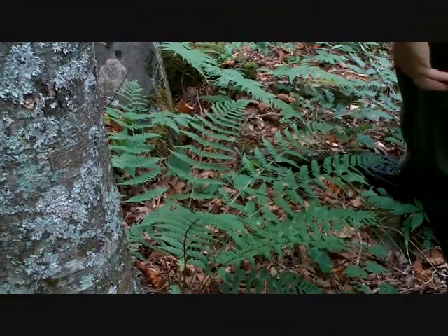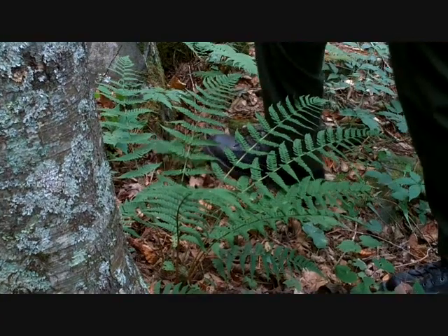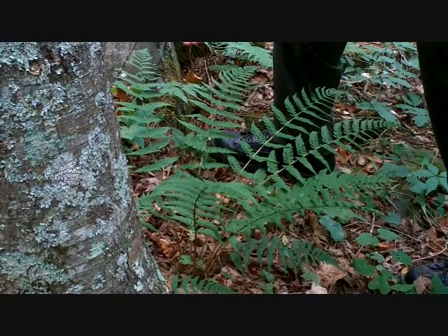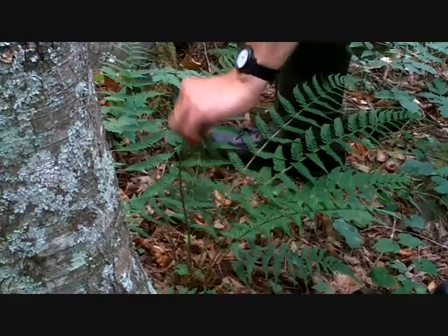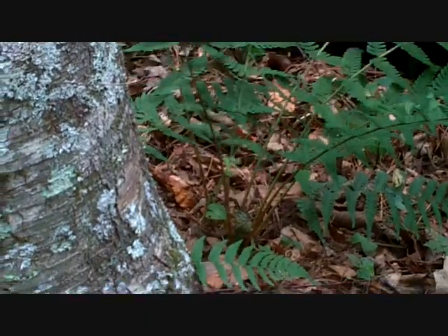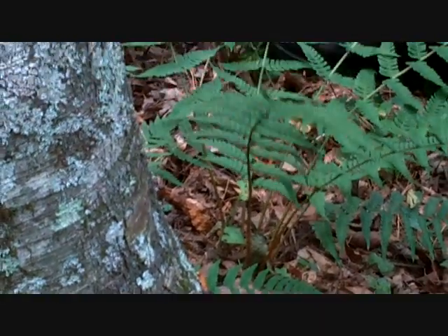It could be an easy one to identify if you're just looking at it from the distance — it looks thicker and leatherier than most of our others, and that's a good indication that it's marginal wood fern. The stalk has got a lot of scales on it.